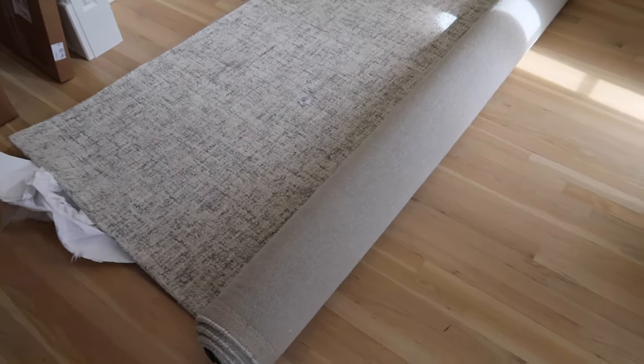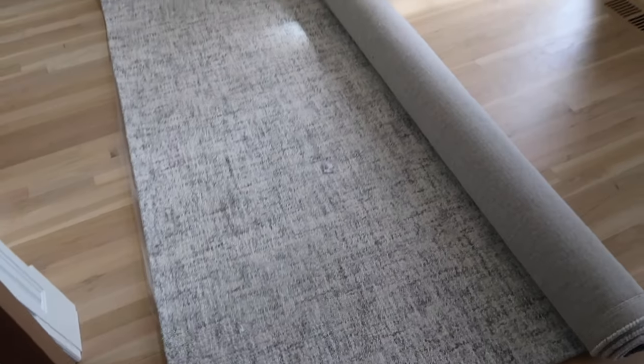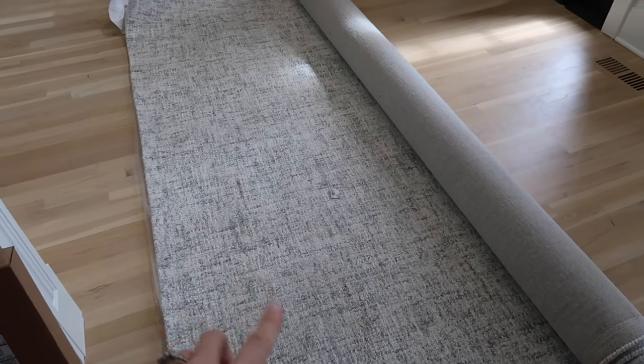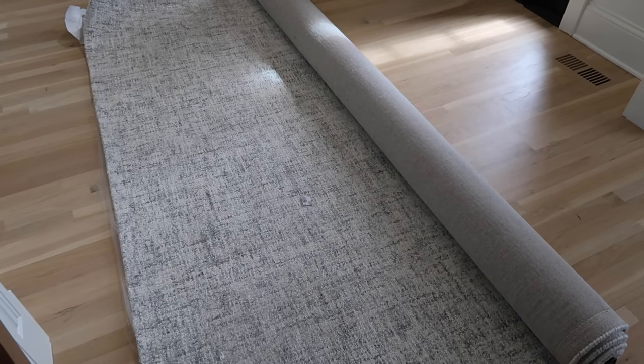Really quick, because I really do have to get back to work — we got this rug in, you guys. It's from Layla Grace. We plan to put this in like the den area where the dark sectional is that we have.